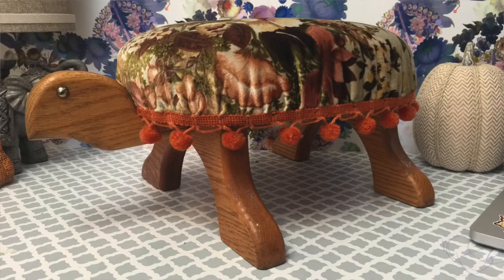We are at the end of the year, guys, and I'm so excited about this DIY. This year I went to my mother-in-law's thrift store and found this little turtle for $4. It's so cute, guys, but it does not match my house and it certainly does not match my Christmas decorations.